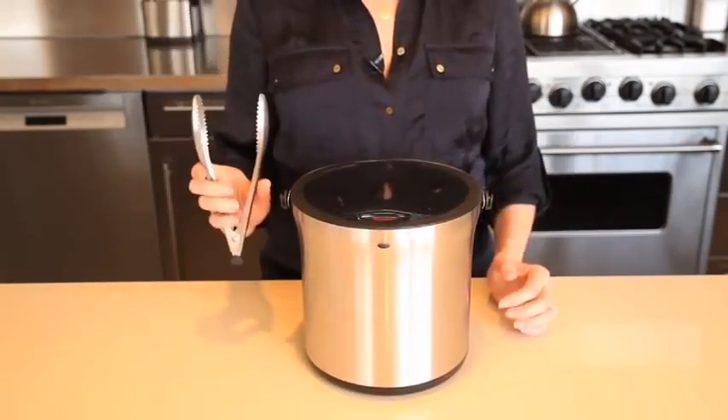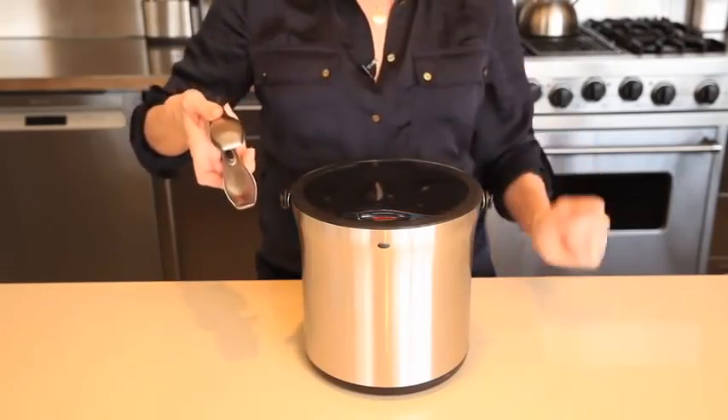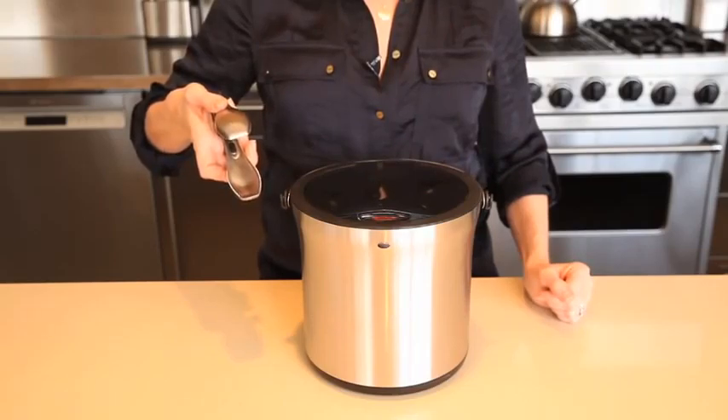The set includes brushed stainless steel tongs that attach to the pegs on the side of the bucket for serving convenience and features sharp teeth to easily grab slippery ice cubes.